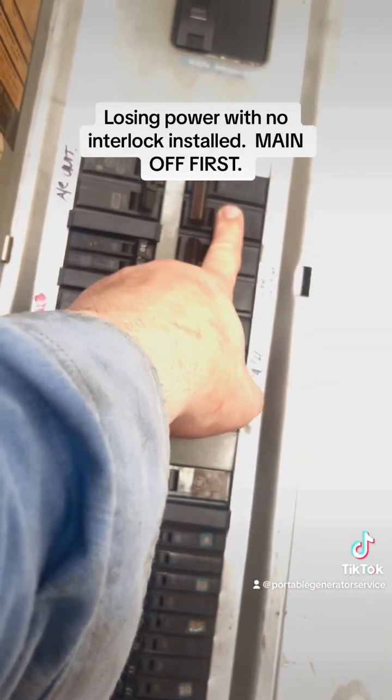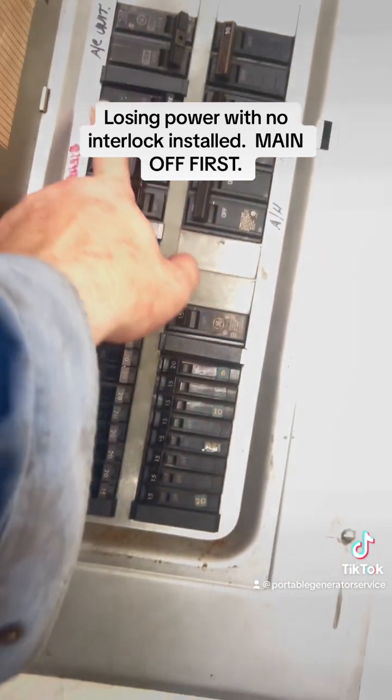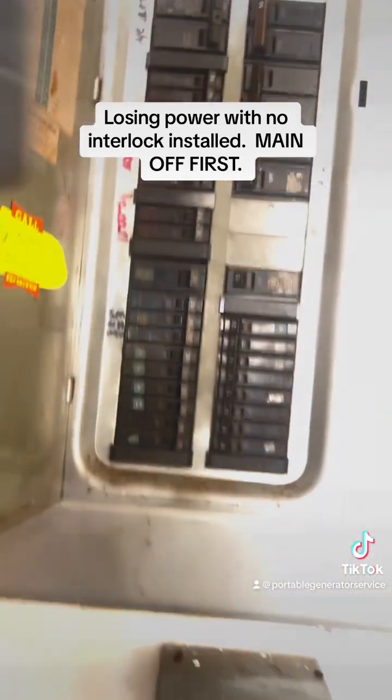See how that's two of them connected? You can't have those on — no, no, no, no. That's a double, even though it looks single. Double, double, double. Everything else you can have on.